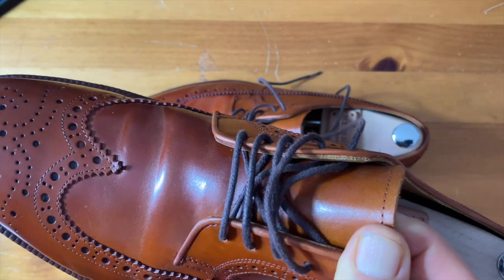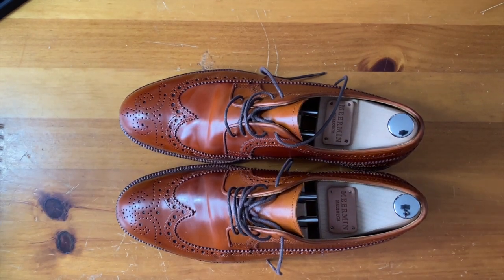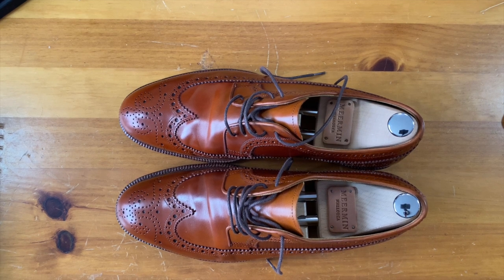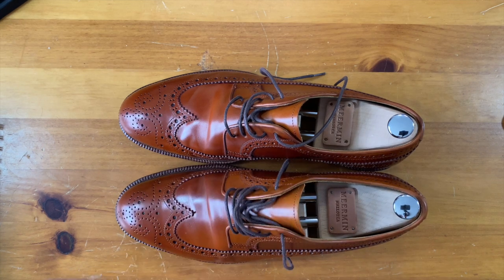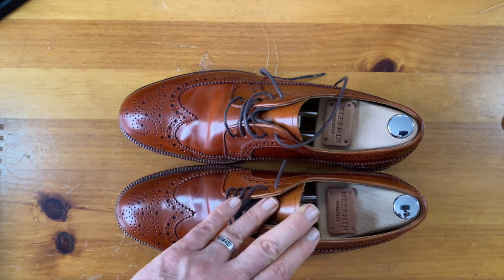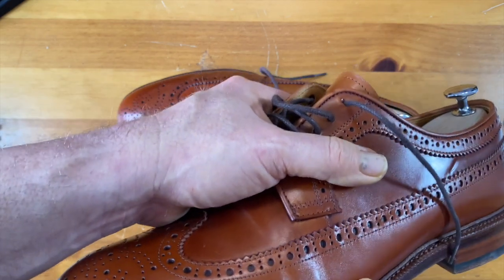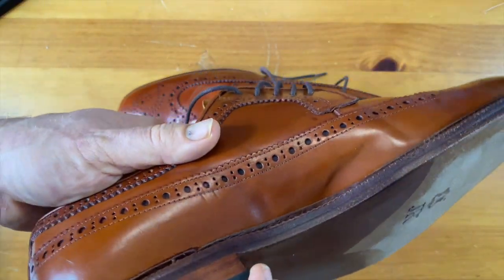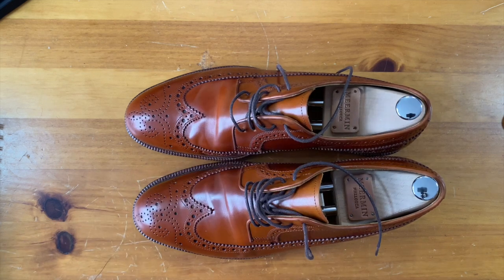Let me turn on a light here and see if that makes it a little easier to see. I'm trying to use natural light because Shell actually reflects natural light a lot better than synthetic lights. But since that doesn't seem to be working 100% well, I'll turn on the lights. What's exciting to me about Meerman is the fit and the overall affordability of what can be very, very difficult materials to get. I had not seen Cognac Shell Cordovan anywhere else, and that by itself makes it kind of cool.